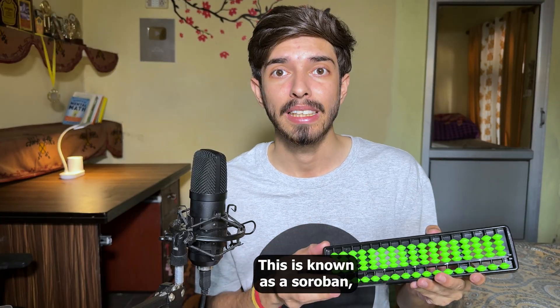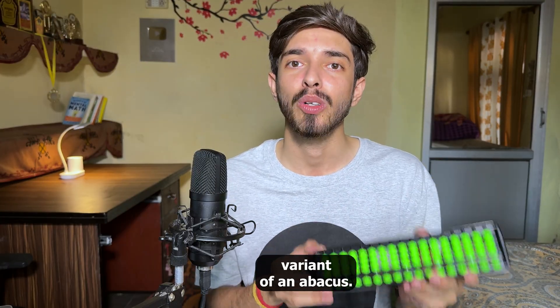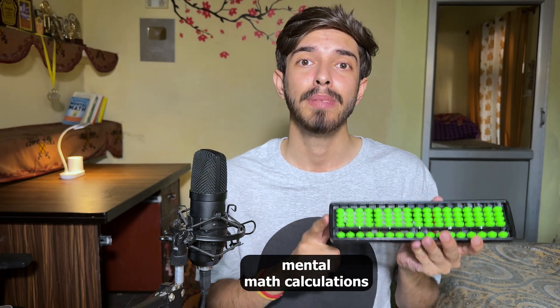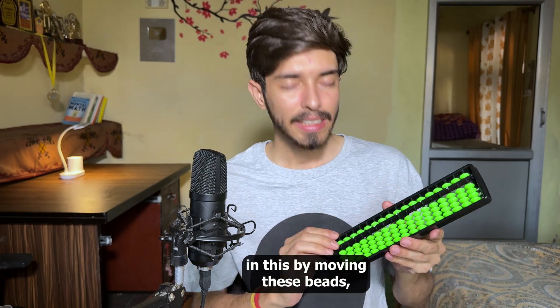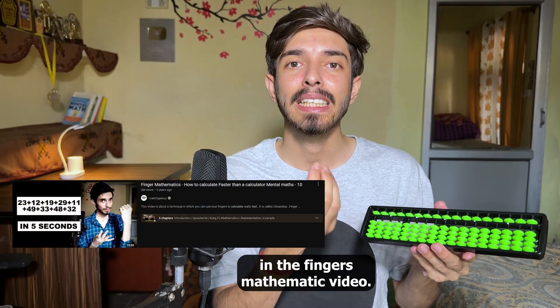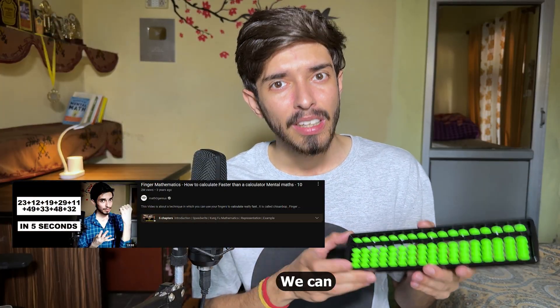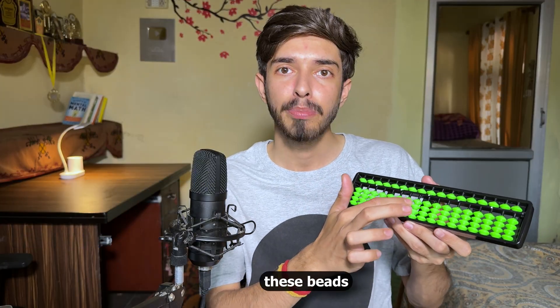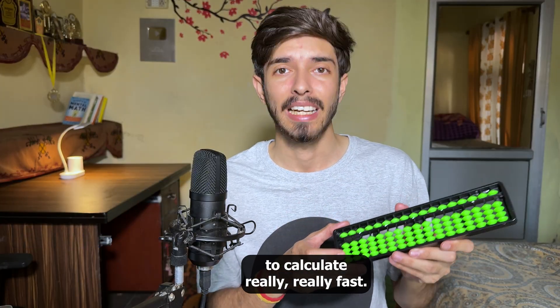Step one is to learn this — it's known as a soroban, a Japanese variant of an abacus, typically used for fast mental math calculations. By moving these beads — similar to how we moved our fingers in the finger mathematics video — we can represent numbers and then manipulate the beads to calculate really really fast.